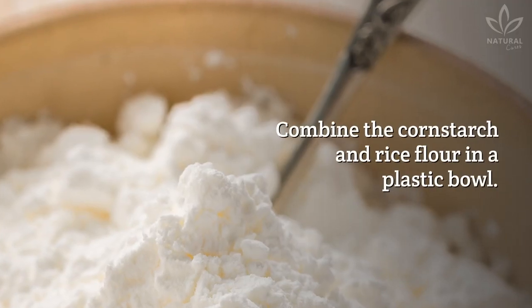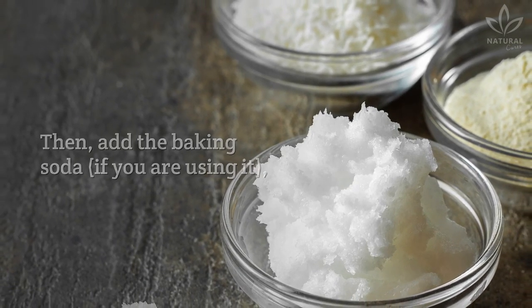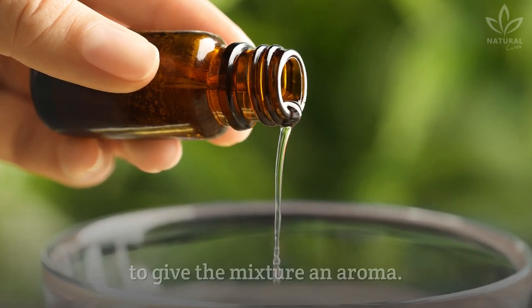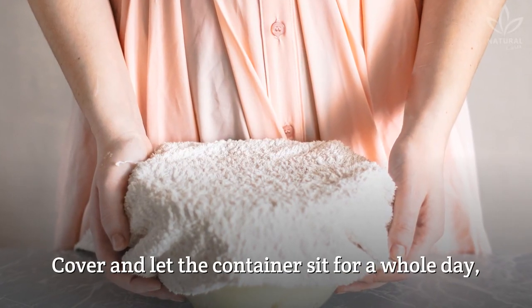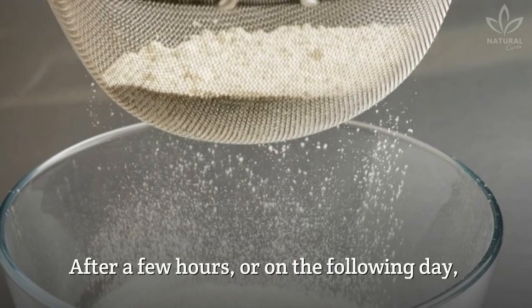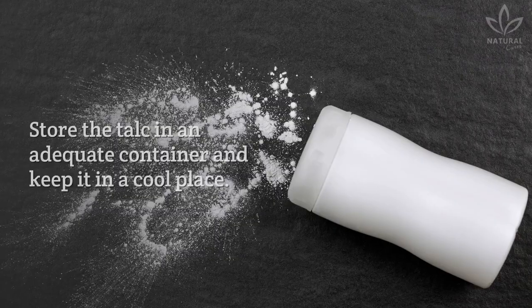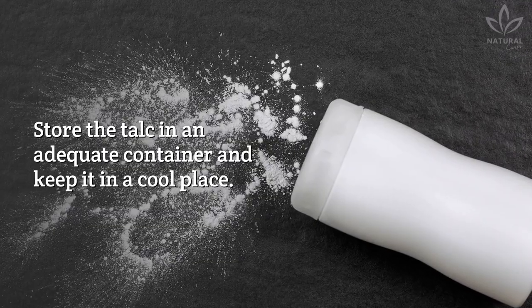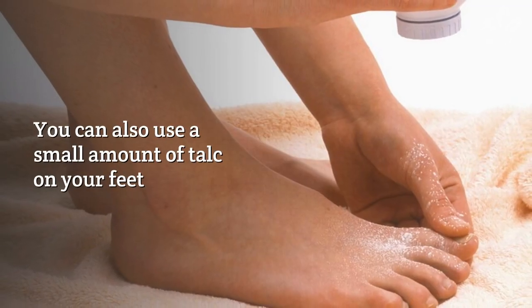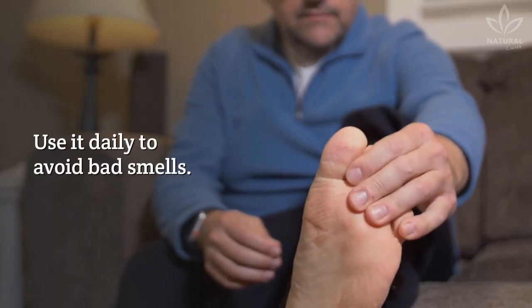Combine the cornstarch and rice flour in a plastic bowl. Then add the baking soda if you are using it, arrowroot powder, and alum. Mix well. Then add the essential oil and keep stirring to give the mixture an aroma. Cover and let the container sit for a whole day so all ingredients are impregnated by the essential oil aroma. After a few hours or on the following day, use a sieve to break any clumps. Store the talc in an adequate container and keep it in a cool place. Apply the talc inside your shoes and let it act the whole night. You can also use a small amount on your feet before wearing your socks and shoes. Use it daily to avoid bad smells.